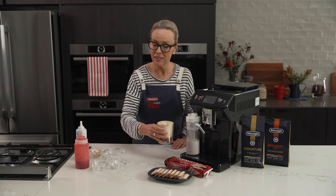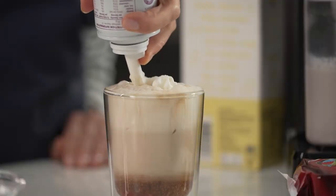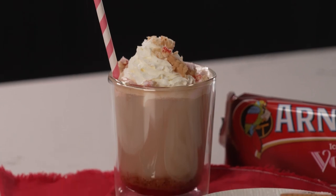So this would be delicious on its own, but because I'm going to serve it for dessert, I'm going to top it with a little bit more cream and some extra ice bobo crumb.